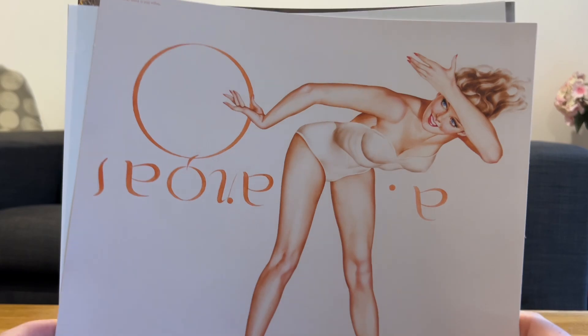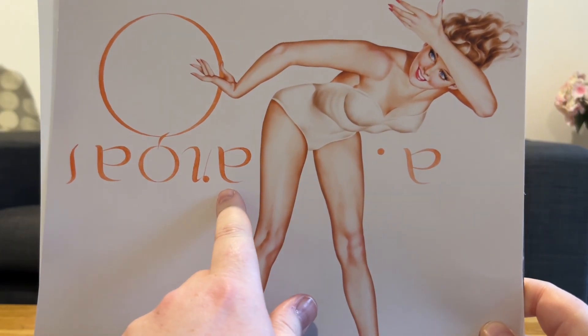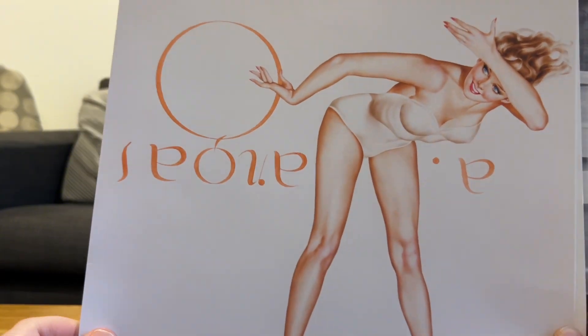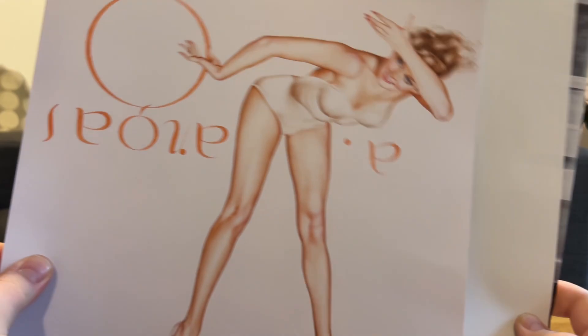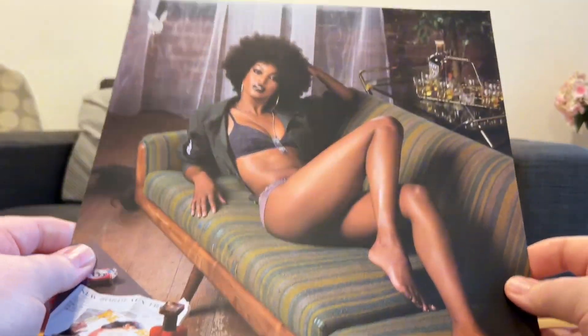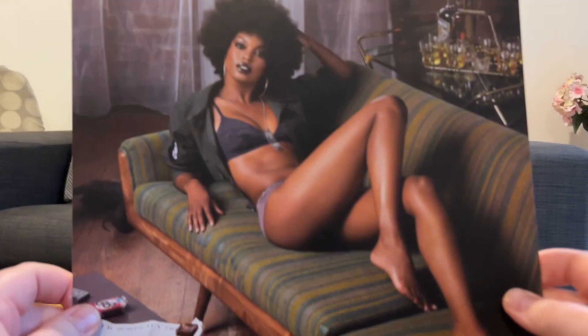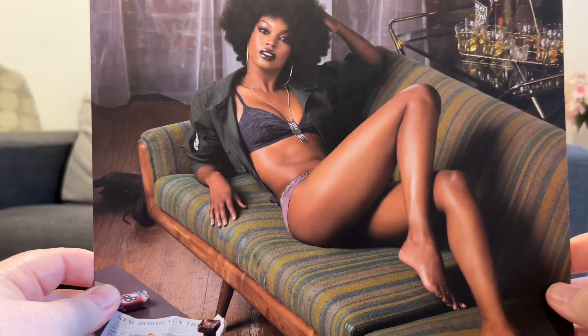I wasn't expecting that. There you go. It's... I don't actually know what that says, but there you have it. I wasn't expecting this. Wow, very, very nice. Expect that on my wall soon.